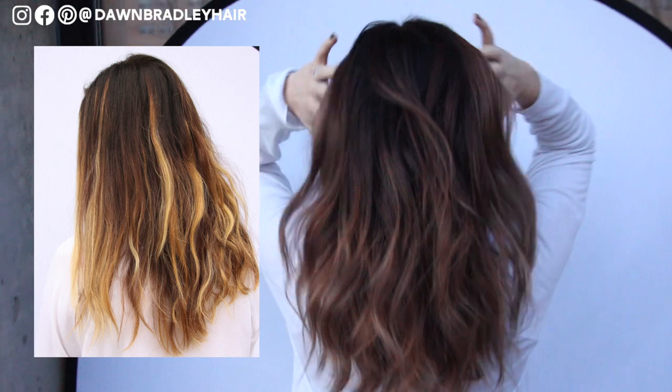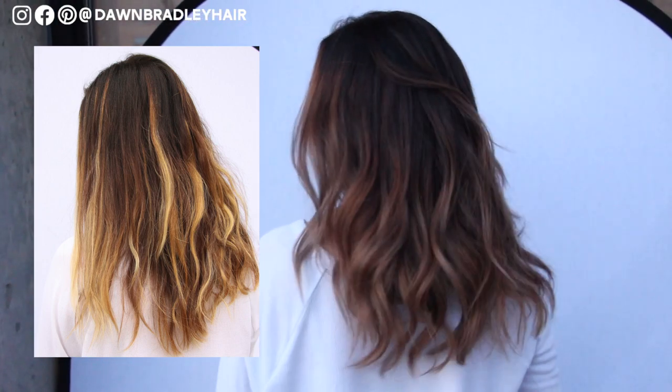No foils were involved — all open air hair painting. You are going to love this transformation.